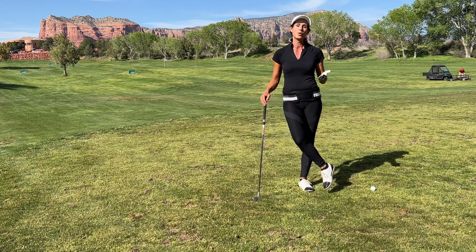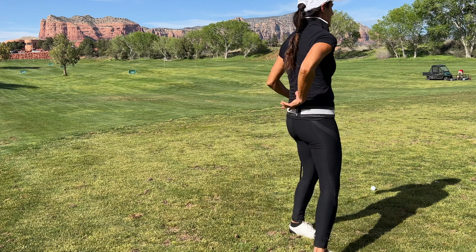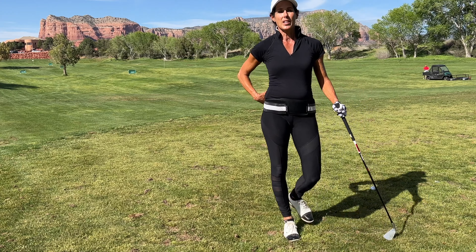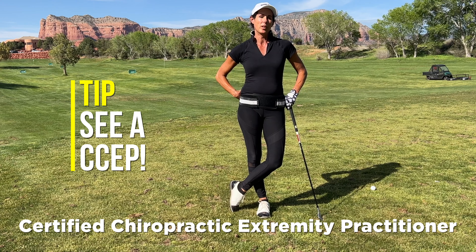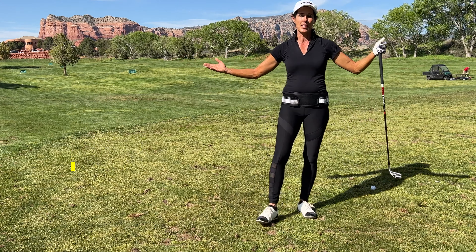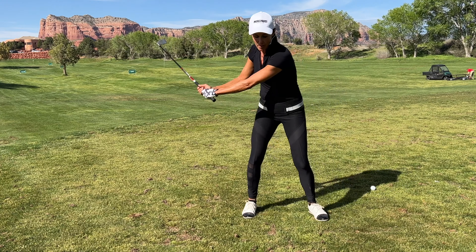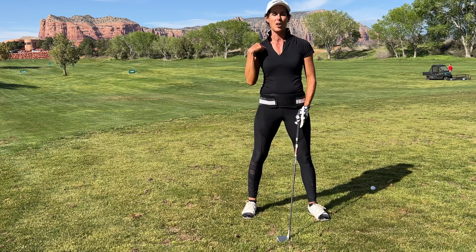It's really important to identify why you're doing it. If your sacrum, pelvis, or L5/L4 area is out of alignment, it can pull on your lower back — so make sure you see a CCEP. I'll leave the link below. It's a chiropractor that is completely different than a regular one, designed for golfers, because a CCEP addresses everything from your ankles, knees, hips, pelvis area, ribs — we have a lot of rotation so our ribs can go out of alignment — SC, AC, and your collarbone.